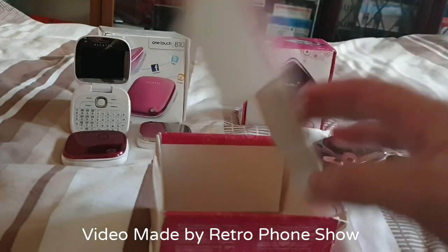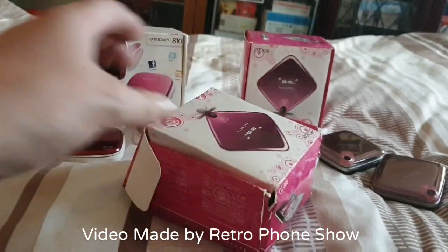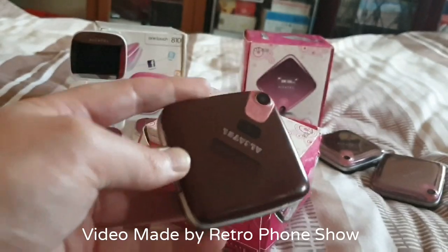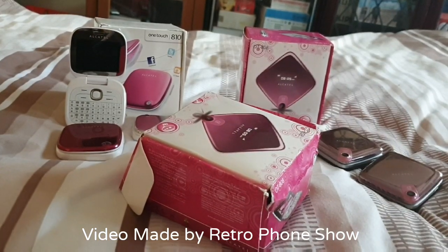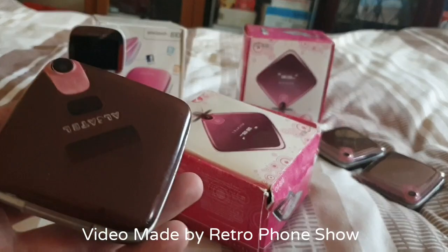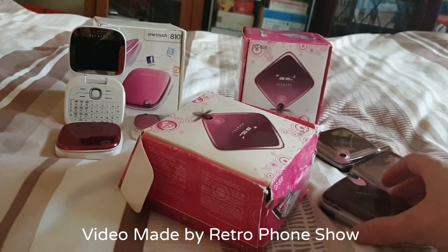Now I don't know whether to — let me know guys if you reckon I should keep the original one in the original box, or should I put the other good one in that box? I'll tell you what I'll do — I'll put the two of them in that box. That'll be even better!